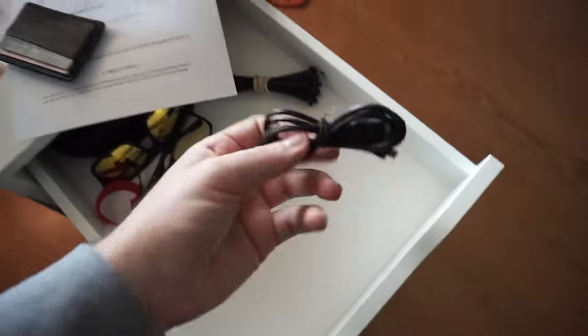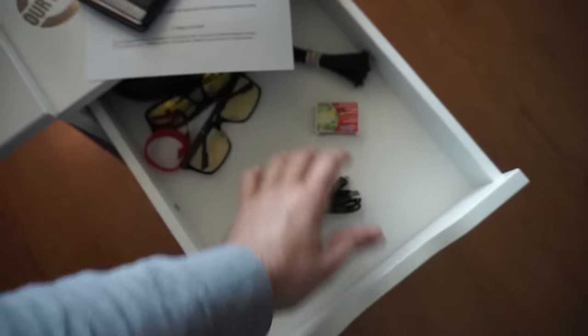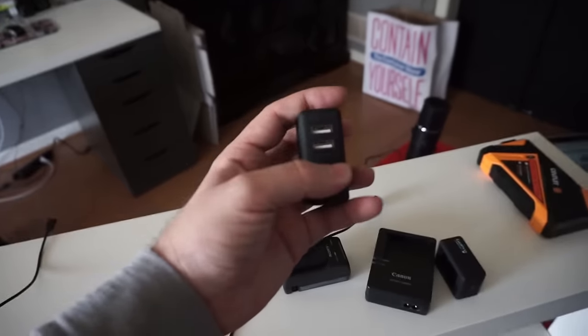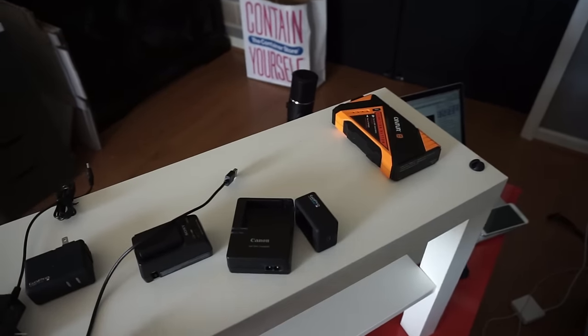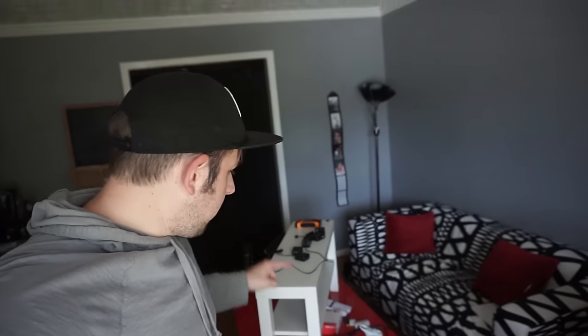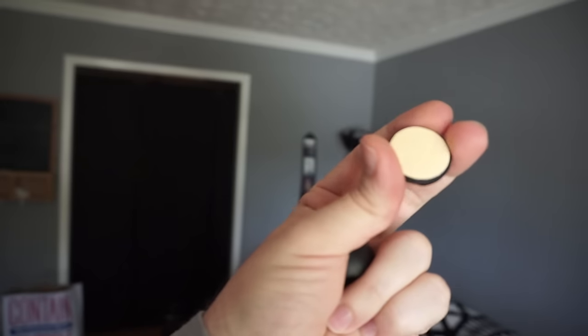I'll get a mini USB to fit this guy, so we'll have a micro USB and a mini USB plugged in and stuck on here. I'll figure out how to attach everything to the table — I've got velcro for the power strips but I'll need something better for cable management. I just remembered these little cable ties with sticky bottoms — you stick them down and the cable pops out.